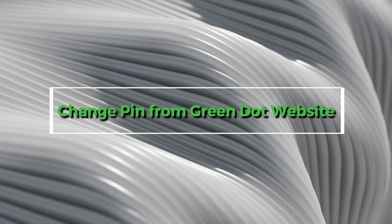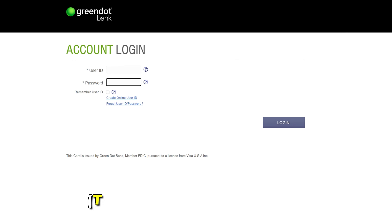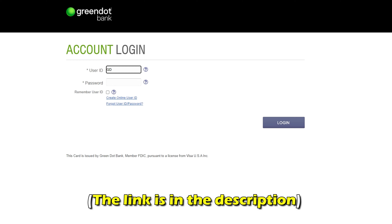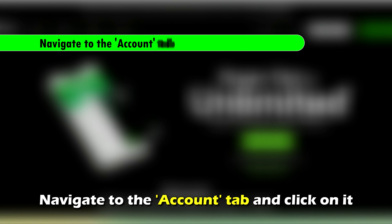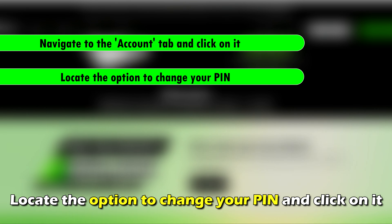To change your PIN from the Green Dot website, on your web browser visit GreenDot.com and log into your account. The link is in the description. Navigate to the Account tab and click on it. Locate the option to change your PIN and click on it.